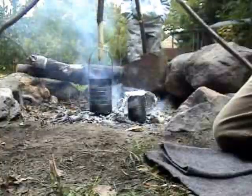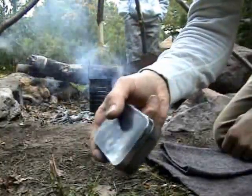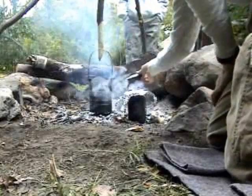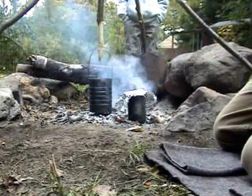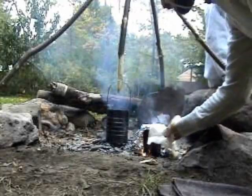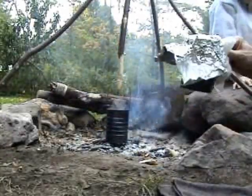It looks like my egg is almost done — I'll let it sit a little while longer. It's probably about time to start baking my biscuit. I'll put it in the back of the fire, find a spot for it, and let it sit and bake. Looks like the egg is done — I'll take it and put it to the side.